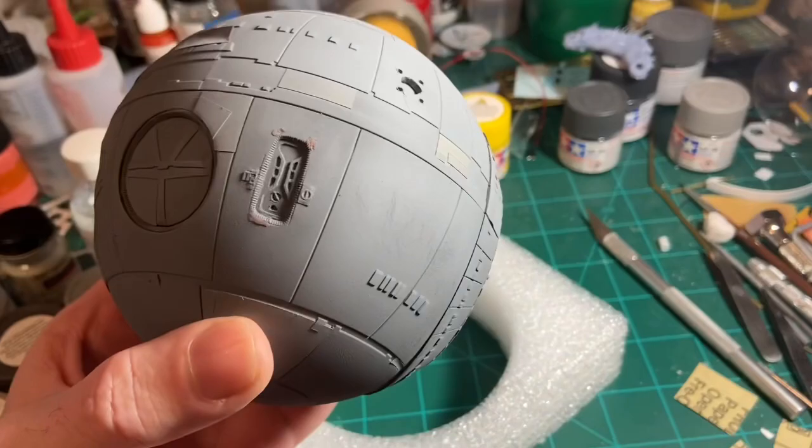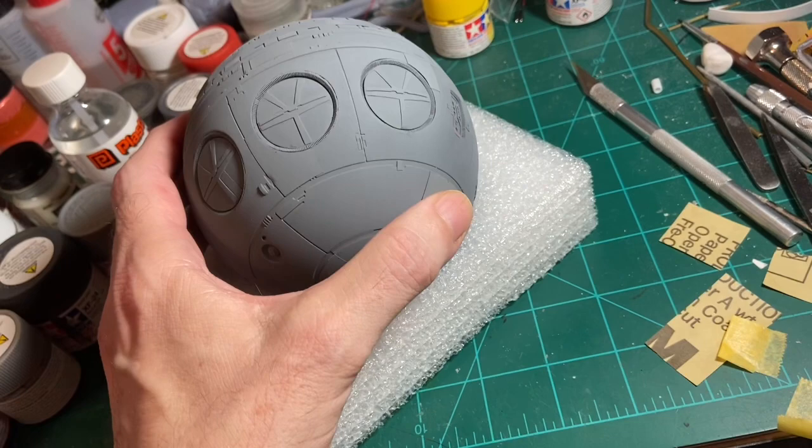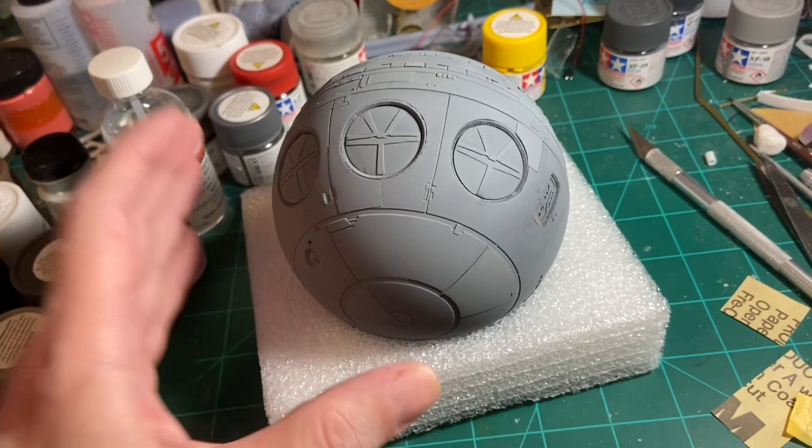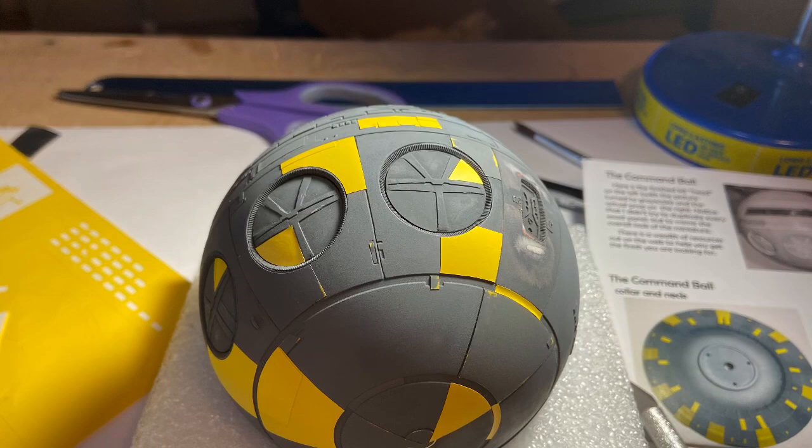And there is the coating of neutral gray. I'll let that dry for quite a while and then I'll be ready to put on the second layer of masks. The first layer will remain on because those will keep the dark gray covered up until I get all layers on.